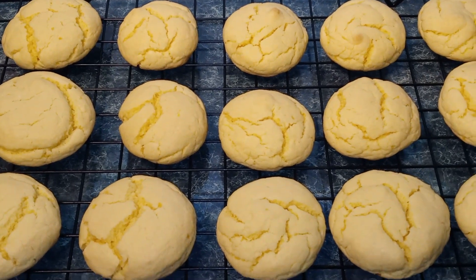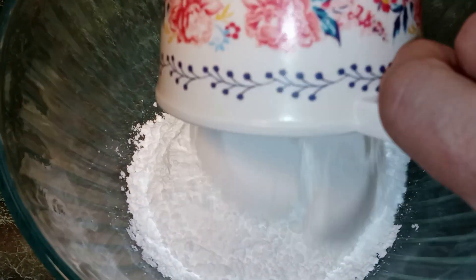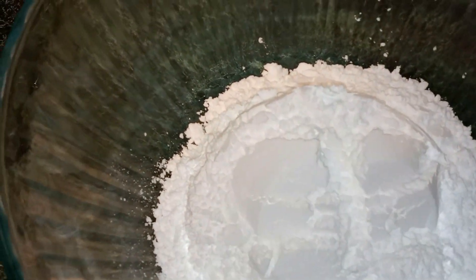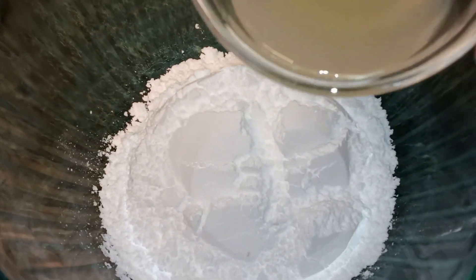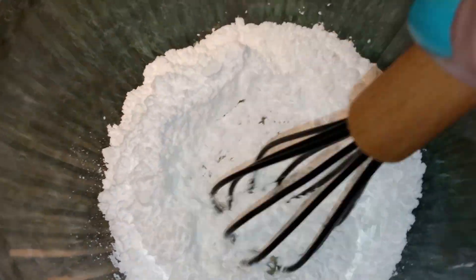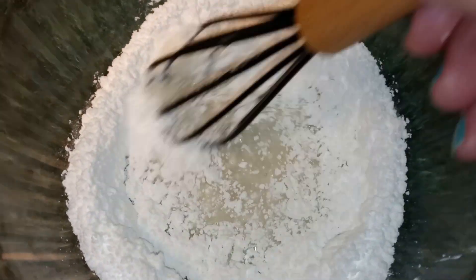Now I'm going to let my cookies cool off completely. While our cookies are cooling off, we can now make our glaze. In a bowl, I'm going to add my cup of confectioner's sugar and also my two tablespoons of lemon juice, and we're just going to go ahead and mix that together. I'm going to make sure everything is nicely combined.